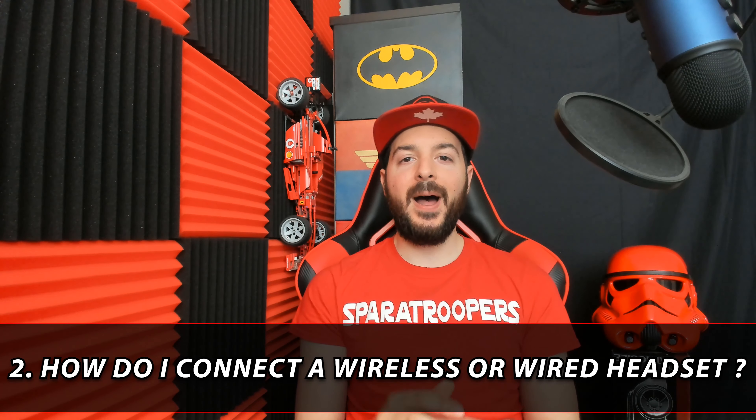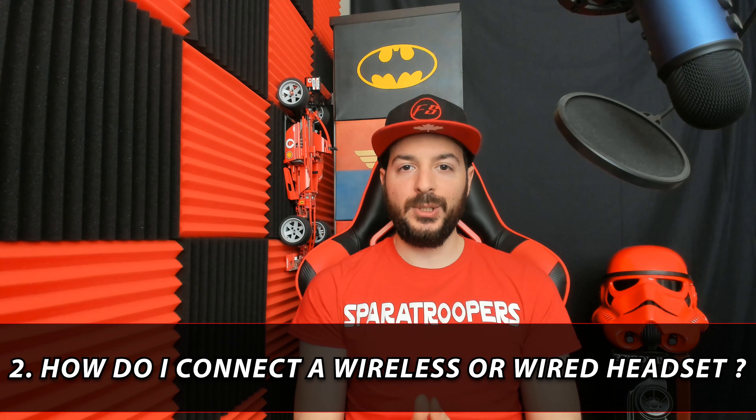Question number two: am I able to use a Bluetooth wireless headset, and where do I connect my wired headset? To answer the first part — yes, you are able to use a wireless Bluetooth headset. Simply connect your Strike Pack first and then go ahead and pair your wireless Bluetooth headset as you normally do. As simple and easy as that.